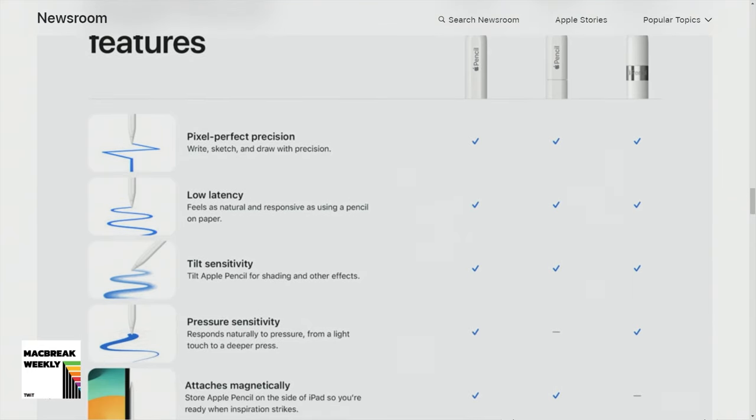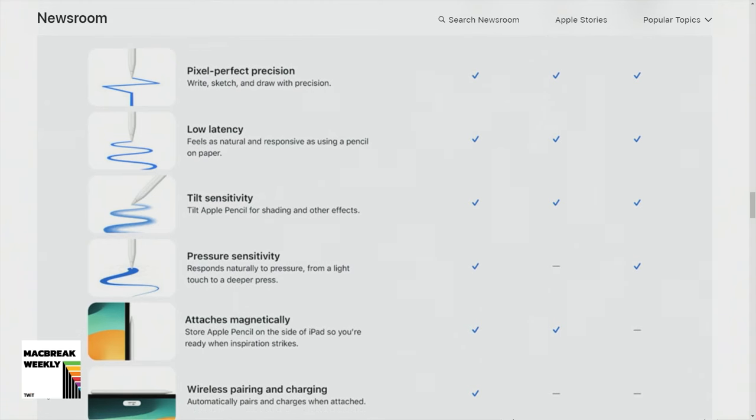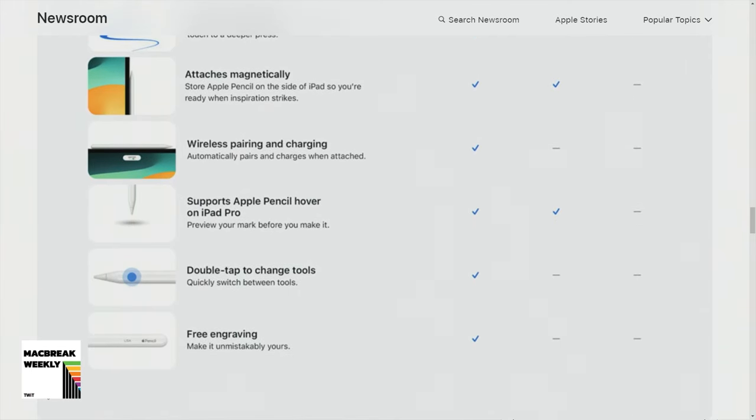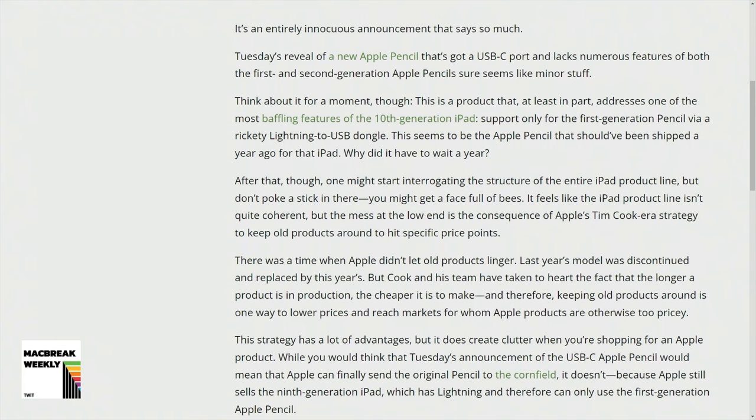It's just weird because now we've got a first gen and a second gen, and here's a new pencil, but it's really not even — it's kind of a step behind the second, if not a step behind the first. So they're broadening their product. The iPad line is so confusing right now. They haven't announced any iPads this year at all. And the optimist in me wants to say maybe they're getting it together for next year where it'll actually make more sense. But Tim Cook's Apple is a company that will keep old products around to hit price points. It's clear that the ninth generation iPad is still around because school buyers said, we're not paying an extra hundred dollars for that other iPad. So you end up with some weird products in the product lineup because Apple sometimes is just trying to meet some markets.